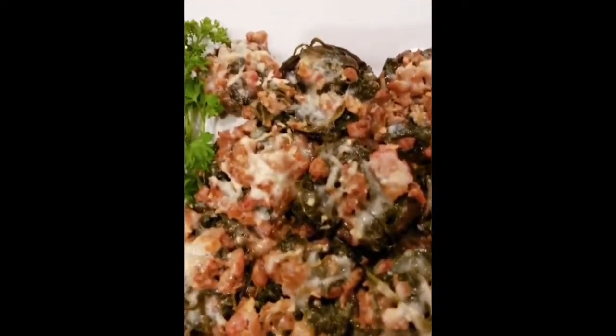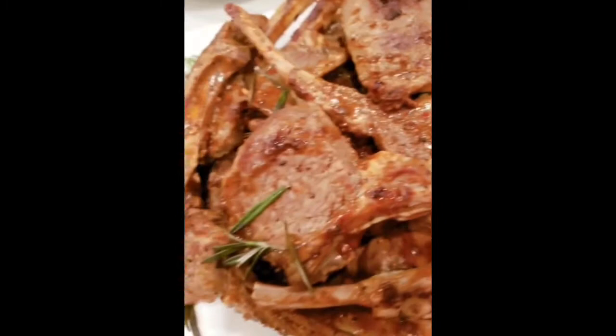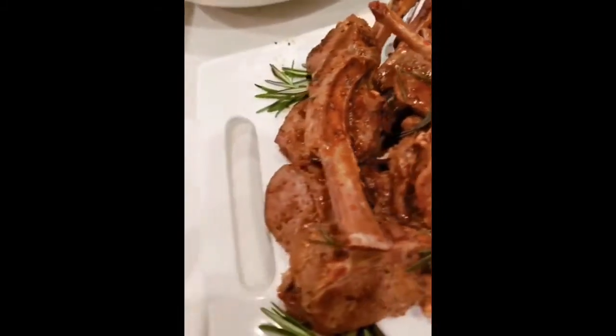I have my stuffed portobello mushrooms — I stuffed them with spinach, mozzarella cheese, and of course a nice spicy sausage. Coming right around — it's lamb chops! We don't come to play along, we come to eat you, lamb chop. So that's what we have here.